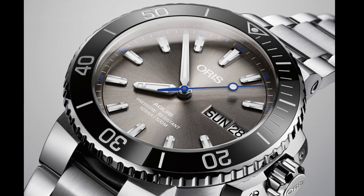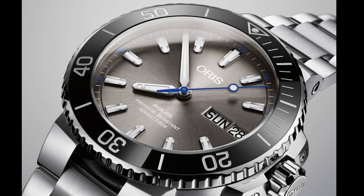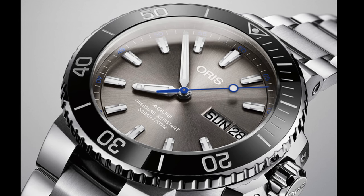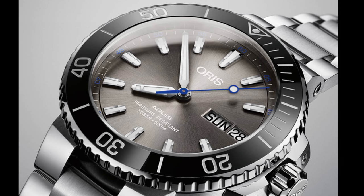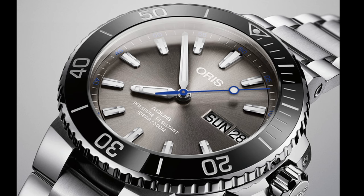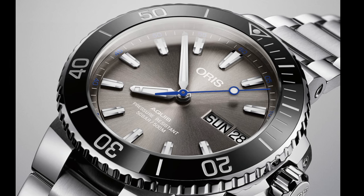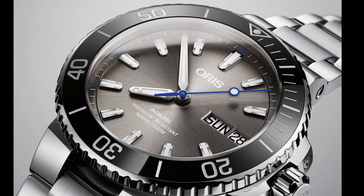My responses during the Baselworld period might be a little bit limited on the channel. I'm starting this video with a new Oris — Oris have released a few watches recently, notably the new Aquis, which will be available for purchase quite soon, I imagine after Baselworld.